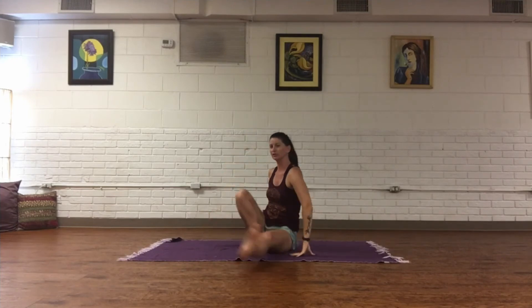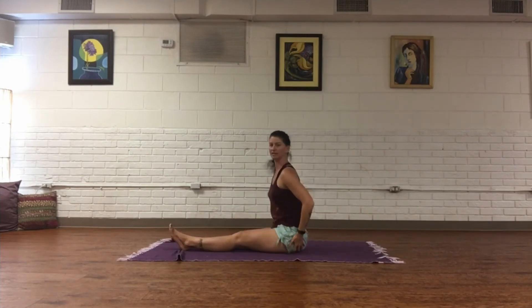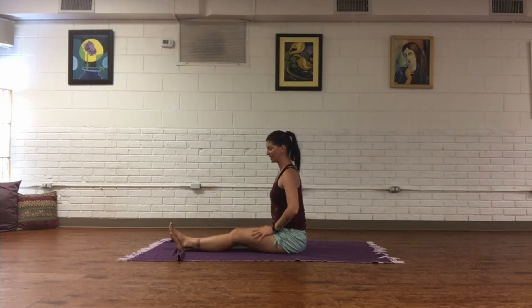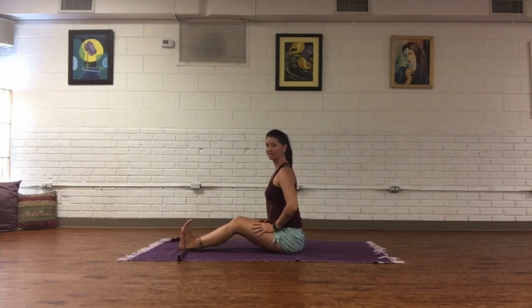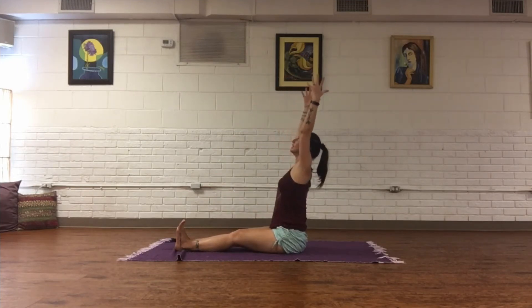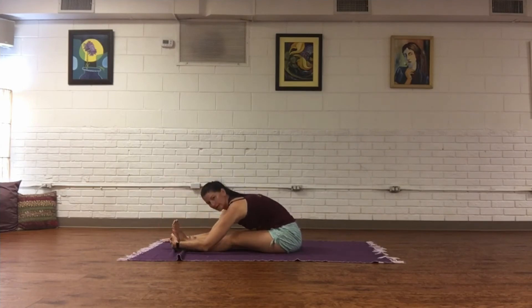Extend both legs out long. Get even into your sit bones, grounding them down — let's shake the legs a little. Flex into both feet; you can always take a little bend in the knees. Inhale, reach both arms up, and exhale, fold. Relax the shoulders; with every exhale try to soften the body down a little more.